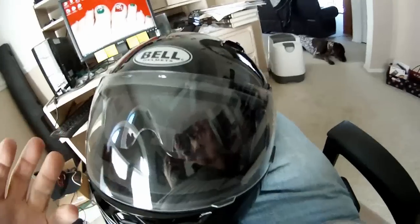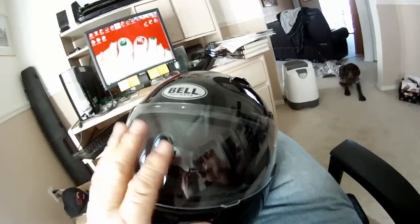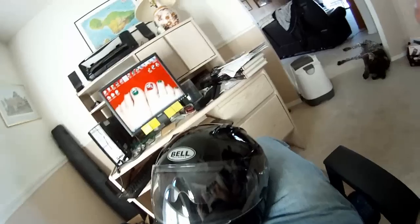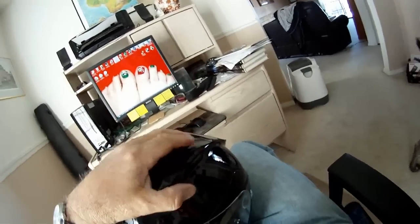I was breathing really hard inside trying to get it fogged up, and it was really difficult to get any kind of fogging in it. So the anti-fog actually works. I'd have to give this a thumbs up.